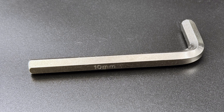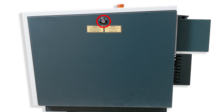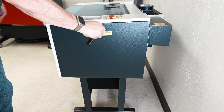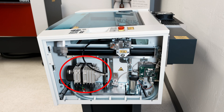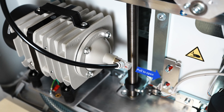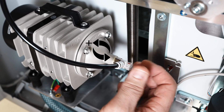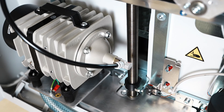Locate the 10 millimeter hex tool from the red box. Use this tool to open the right side panel on the Speedy 100 machine by turning the hex tool to the left, then lift up and out to remove the panel. Locate the air compressor on the lower left side, then locate the valve on the compressor. Pull out this valve to unlock it, then rotate it to the left as often as necessary to turn the air volume to maximum output until it stops. Then push the valve back in to relock it in place.